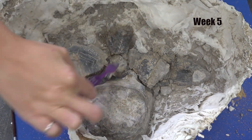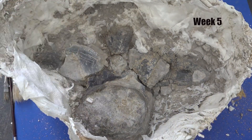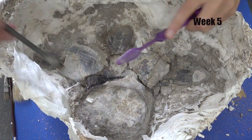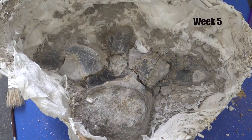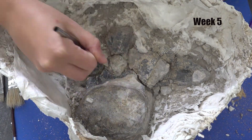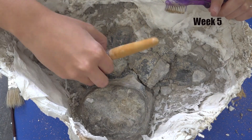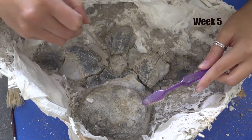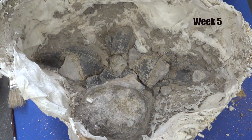As I continue to clean it, it is getting more noticeable as to where the areas of bone are.